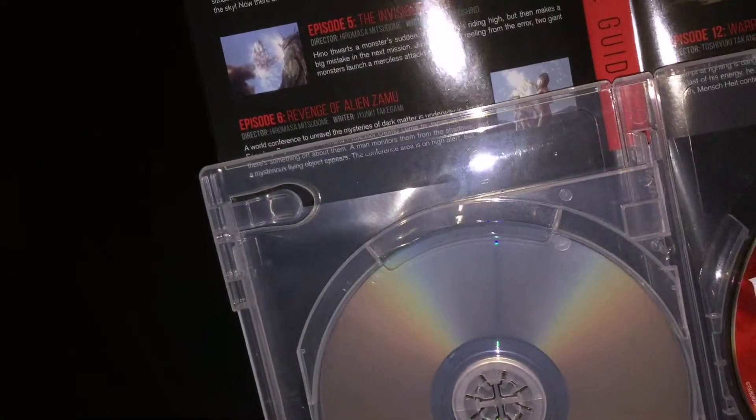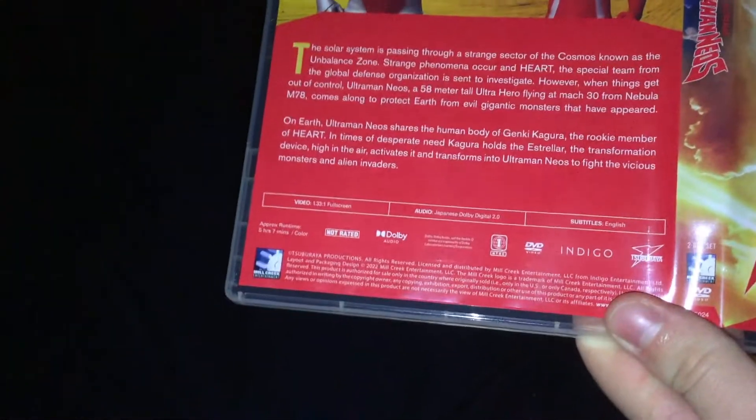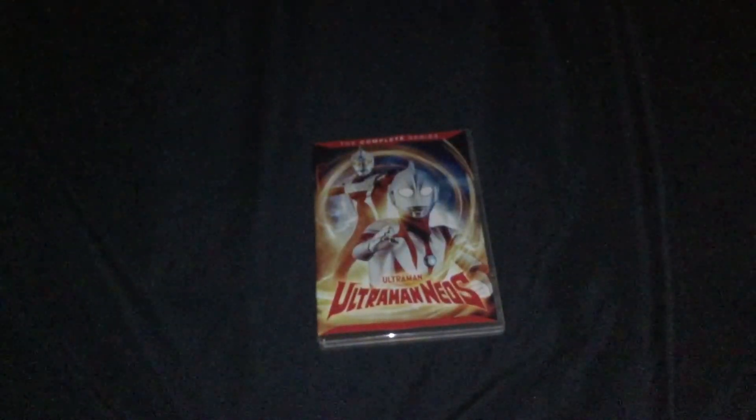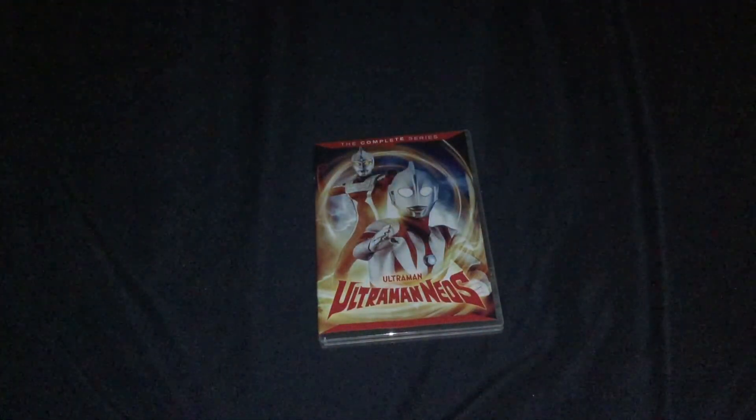On the inside of the spine it says 'Ultraman Neos Complete' or 'Episode Guide.' This is near the end of the current Mill Creek deal to distribute Ultraman for the titles they have the rights to release. Anyway, good to have it. Not much else to say — links in the description, subscribe, and I'll see you guys in the next one.